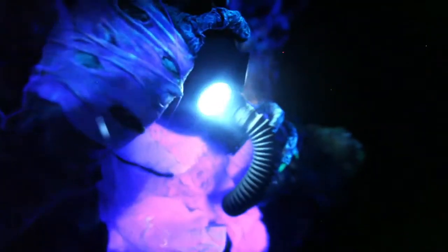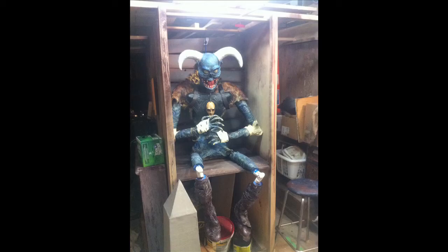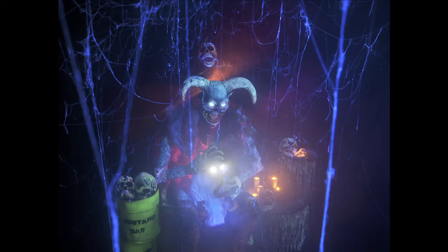I don't have pictures of the entire process unfortunately. I have way more of the building of the head, which is sculpture stuff I've gone over before. I'm missing a large chunk of pictures in the build, but I'll try and talk about as much as possible and be as brief as possible — and that's very hard for me.